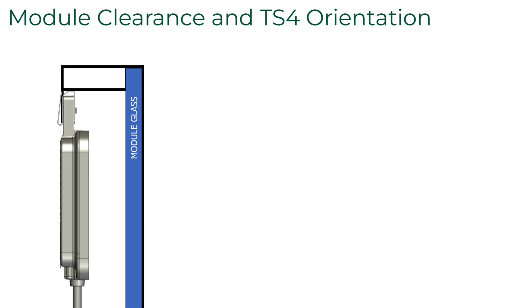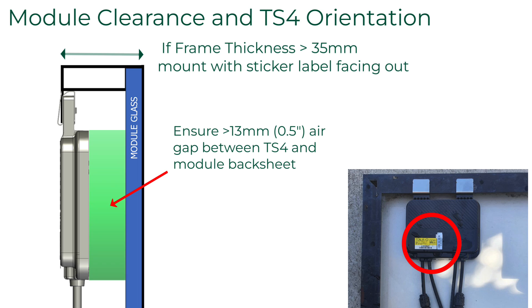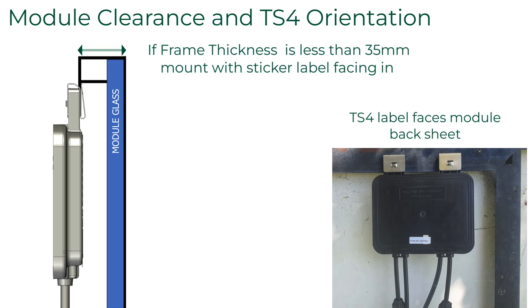Now there are two different ways to mount it to the module. If you look at the back of the TS-4, it'll have a message that says 'this side toward back of the module.' We have relaxed that requirement — as modules get thinner, the proximity from the TS-4 to the back sheet starts to restrict airflow. So now you can install the TS-4 either with the backside toward the back sheet, or flip it 180 degrees so that the leaf imprinted on the front is facing the back of the module. Either way is acceptable.